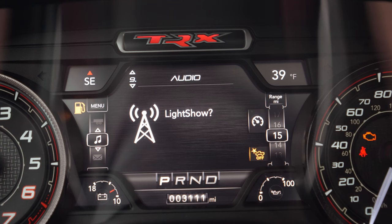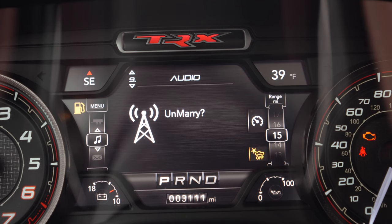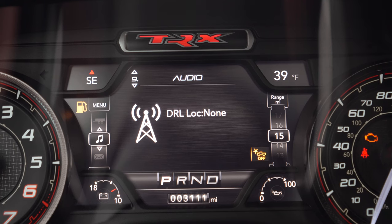In the vehicle settings there are plenty of options to choose from. You can read your diagnostic trouble codes, clear them, unmarry your Taser, get to some performance options, or change stuff in your tire pressure system. We're going to be in our lighting menu and scroll to our daytime running light location.